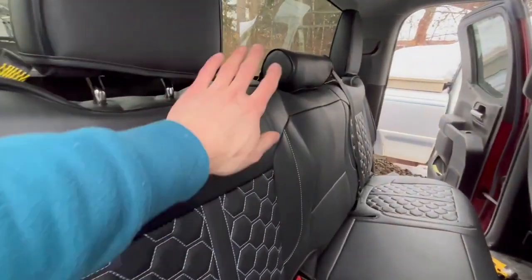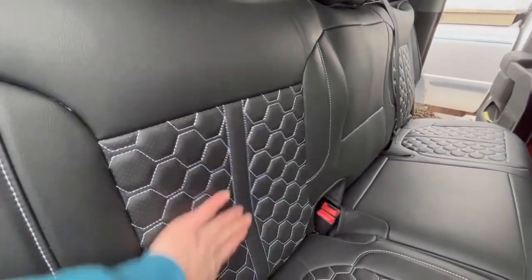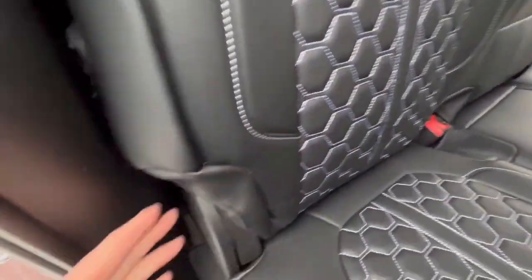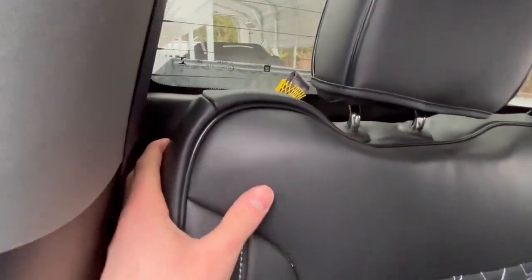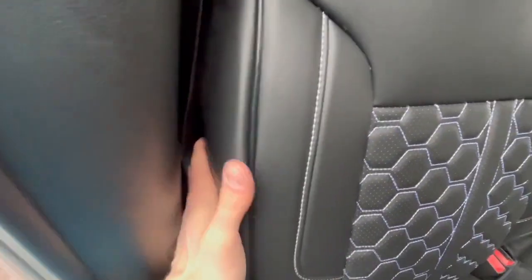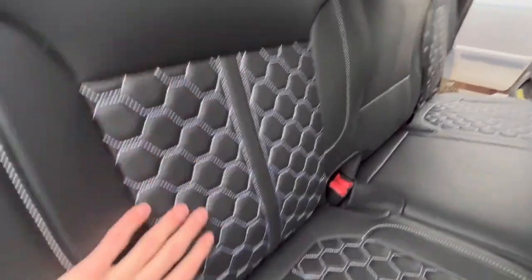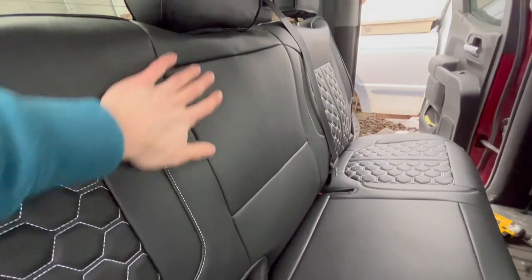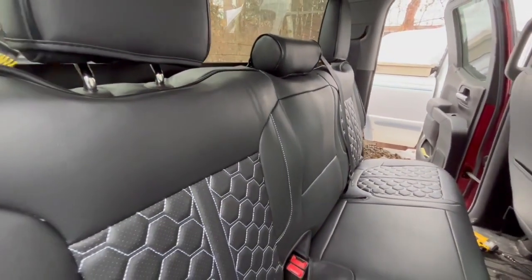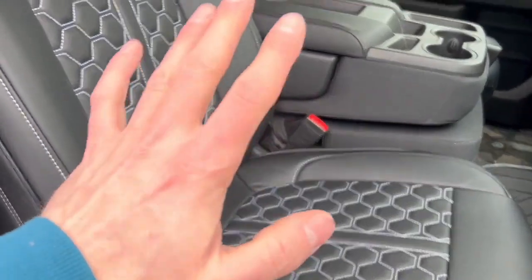It honestly wasn't too bad getting this back seat out. There's still a little bit of wiggle room, so I'm just going to play with the sides, make sure to get everything nice and snug, and try to get it around the corners. You really can't get around this seat for obvious reasons without pulling the whole thing out, but I'm going to play with it a little bit and try to get it a little bit tighter.